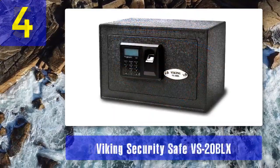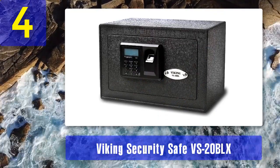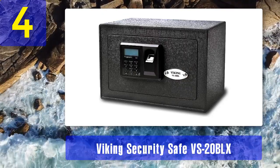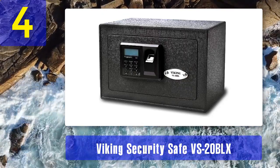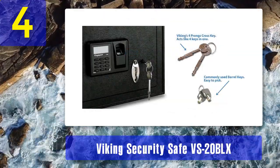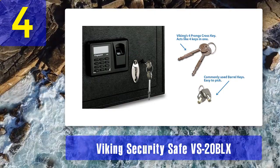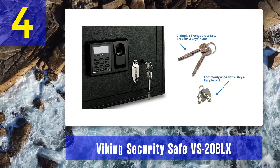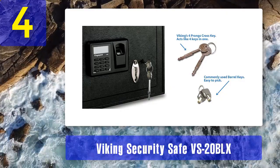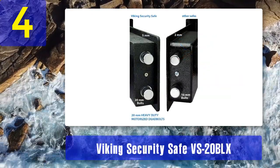Coming in at number four: Viking Security Safe VS-20BLX. A great little vault from Viking Security Safe Company that has the best bang-for-the-money products. They have good quality control and all of their safes have a good build quality. You have three options to unlock the safe: the biometric option, keypad locks, and bypass keys, which will make sure you can always access your guns. The key lock is unique — it is very robust and four-sided, and it's not your ordinary key lock that anyone can pick. The interior LED lights up when you open the door.